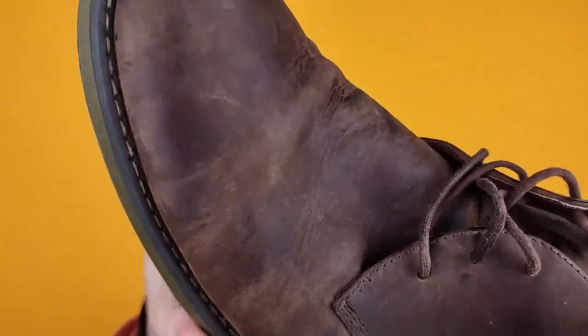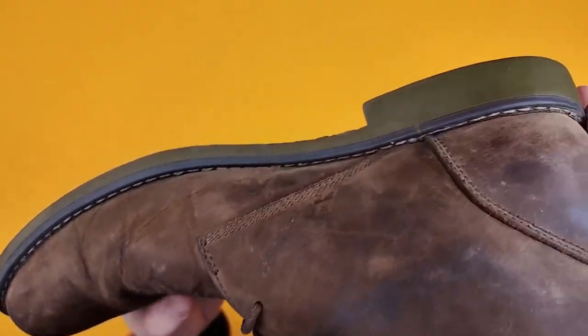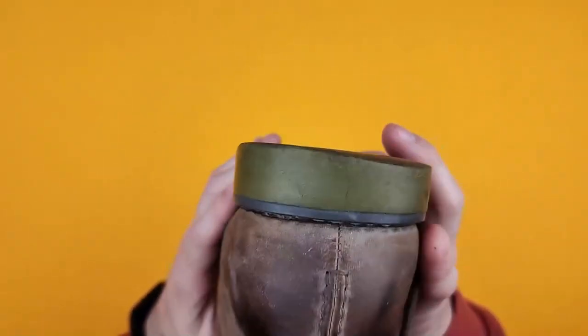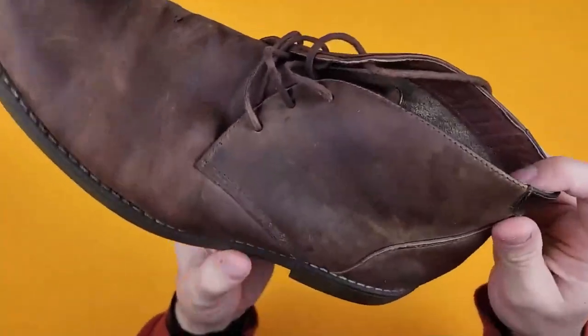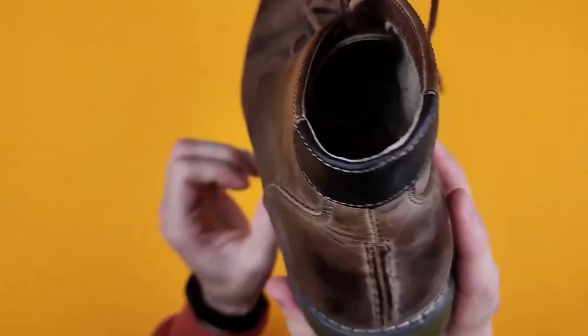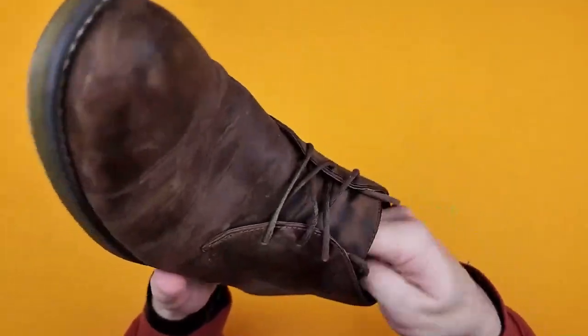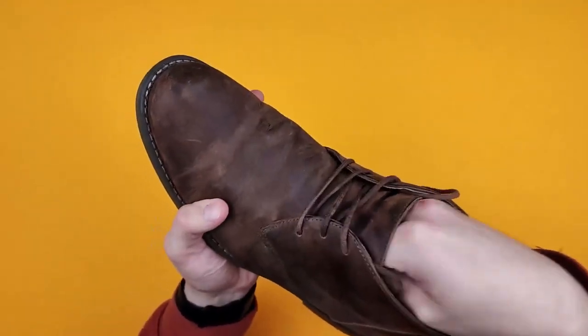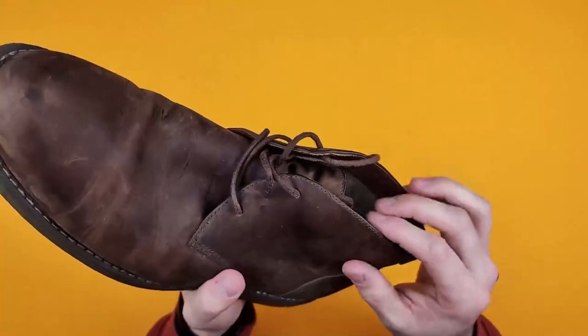The stitching around the sole is great. I haven't really had much of an issue with that abrading or coming apart. And all of the other stitching in the leather is just fantastic. When I first got these, the leather was quite stiff, but after a few wears it really started to soften up, and now it's coming into its own. I really, really like it.